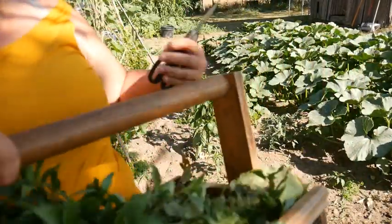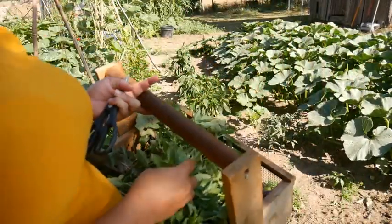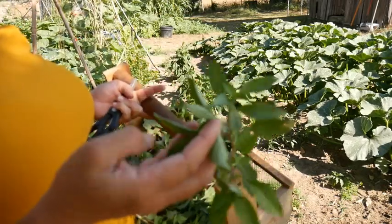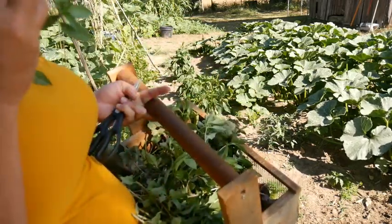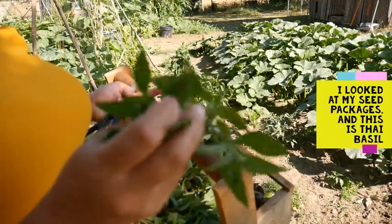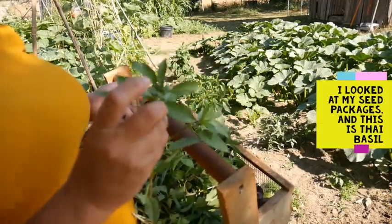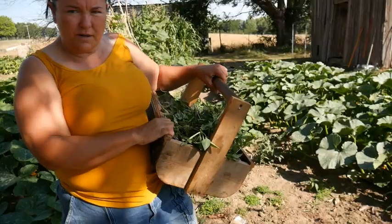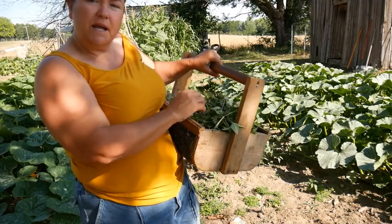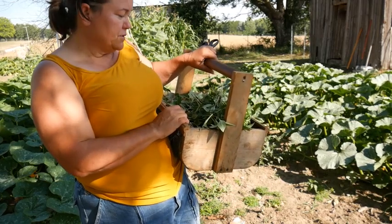Alright. Here we have our basil harvest. This really smells like cinnamon basil — I'm wondering if I didn't actually plant cinnamon basil. It smells amazing, really really good. Got a big harvest. We can preserve this food to help us get through winter and kind of help keep our grocery expenses down.